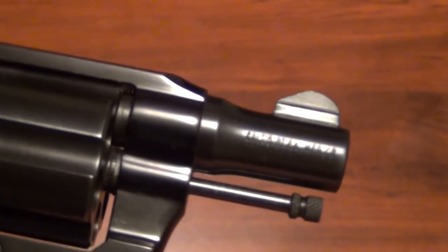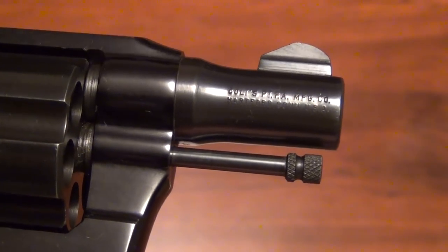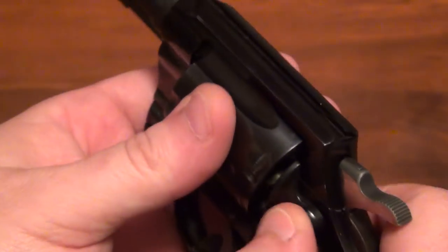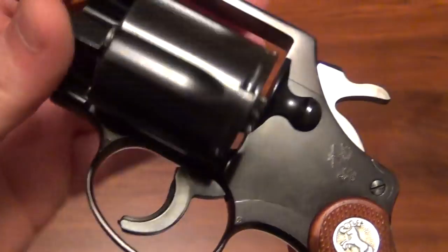Trying to get a close-up here on the barrel — there we go. It's got the Colt roll mark, and it has the Agent barrel, and this one's in just about perfect condition.